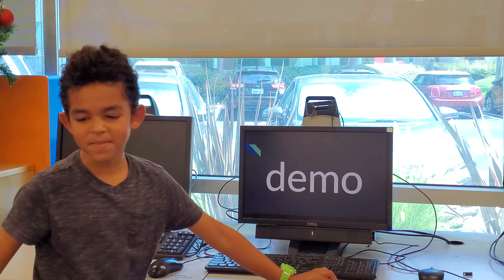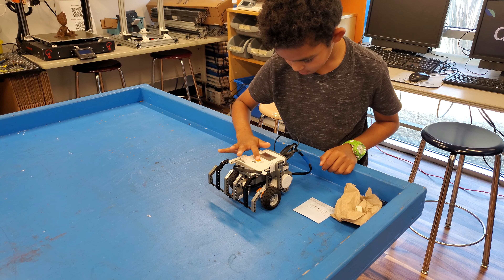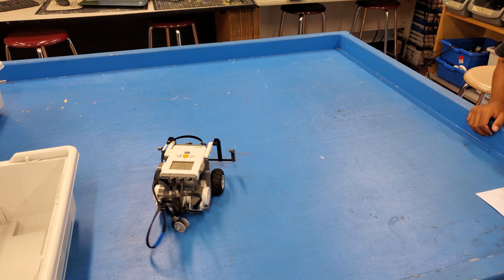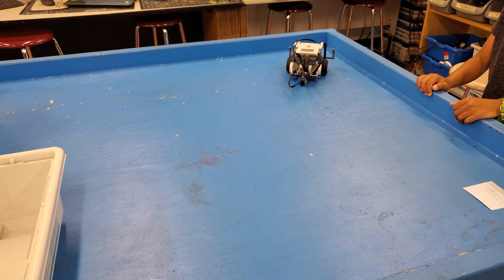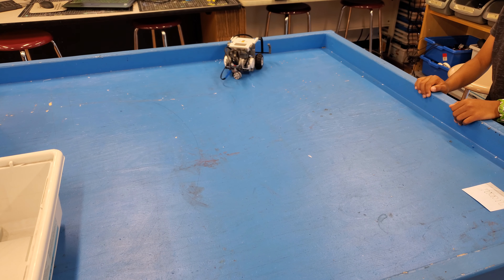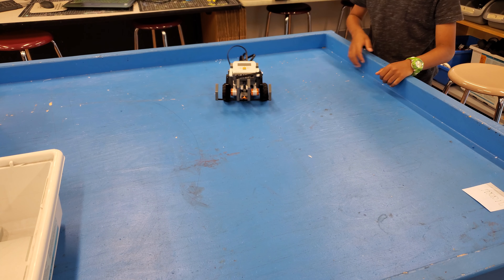And this is my demonstration. So can you tell us how it knows when it bumps into the wall? So when it knows it bumps into the wall, this thing presses down on that and then it turns.